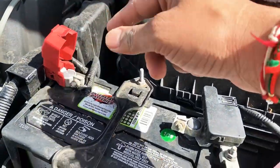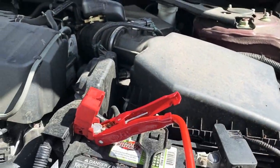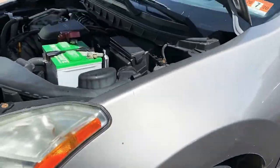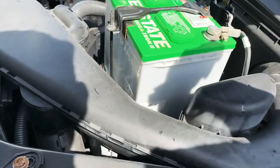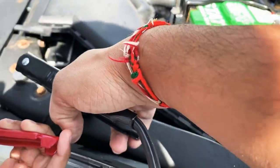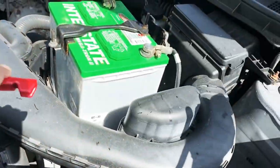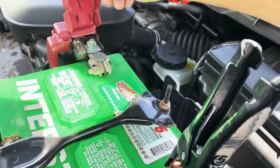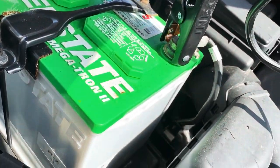We're going to look at the positive and negative on this battery. I'm going to connect the positive first. Here's the positive and here's the negative — make sure you keep them far apart. You have to be really careful because all the metal in the car is connected to a negative charge. I'm going to connect the negative right here and make sure it's secure.